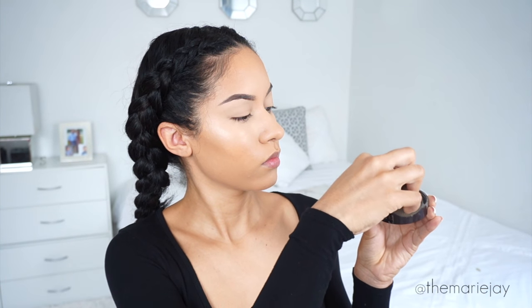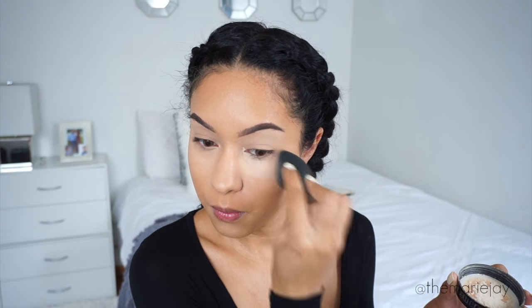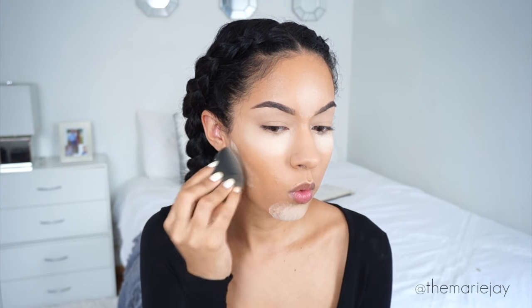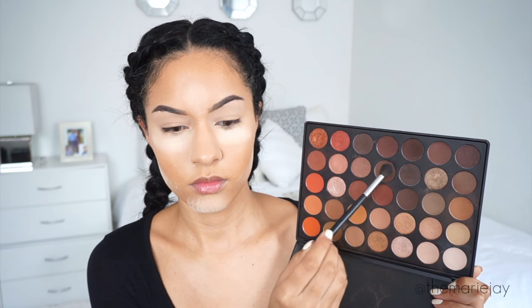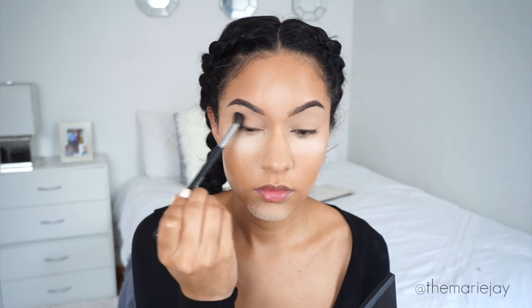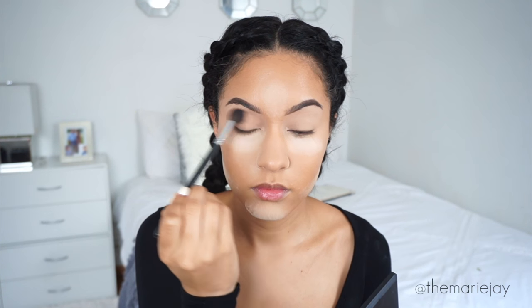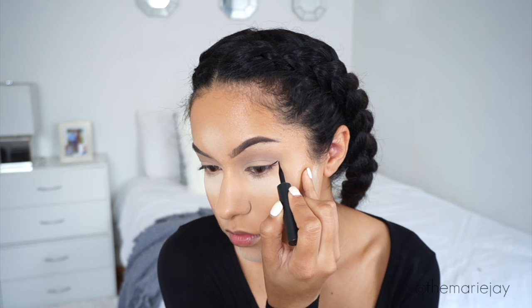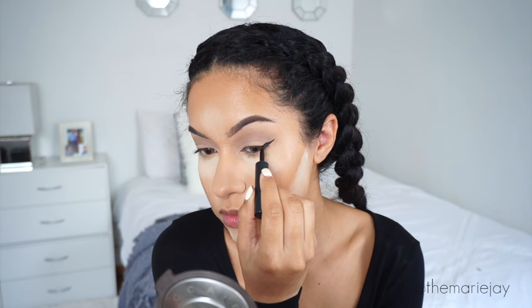Once that is all blended out, we are baking the entire face today — it would not be an Instagram Baddie makeup tutorial without the baking and highlight. I'm applying the powder heavily underneath my eyes, on my forehead, and on my chin, and I'm letting that sit while I do my eyeshadow. For eyeshadow I'm using the Morphe 35O palette, taking the two brown shades and applying them to my crease. That's the only eyeshadow I'm doing.